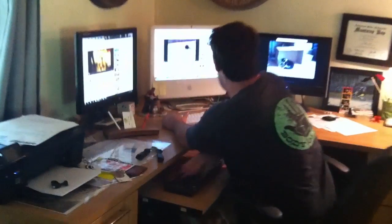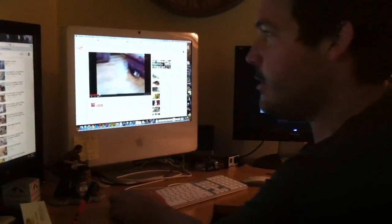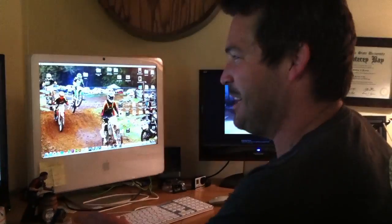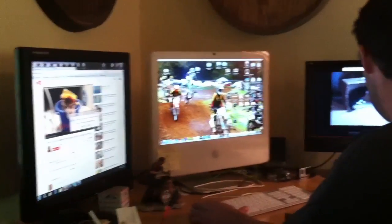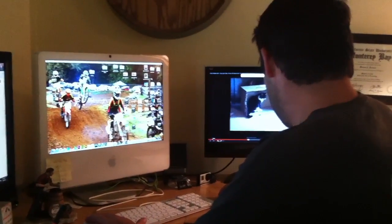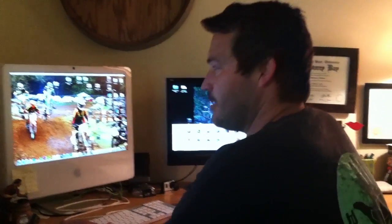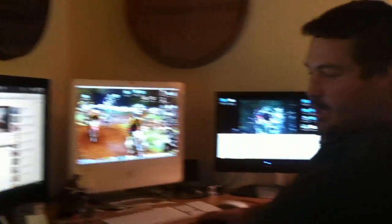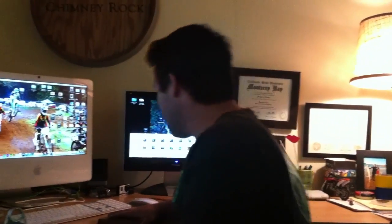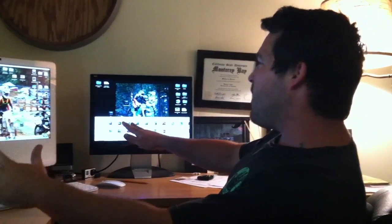Hey Matt, you ready to film that video? Yeah, are you watching cat videos? Well, I guess now you see my office — it's pretty professional really, pure professionalism.